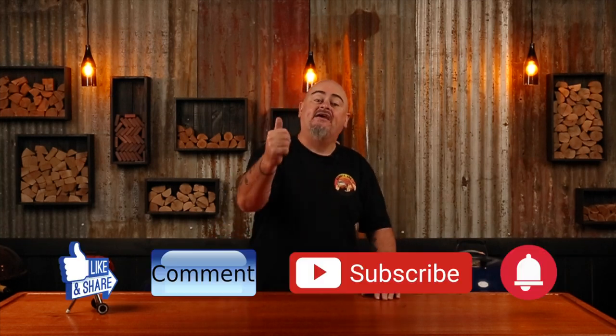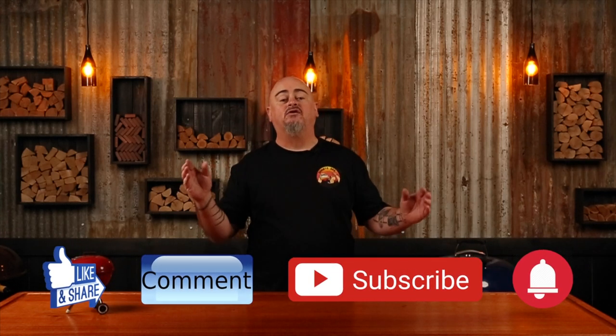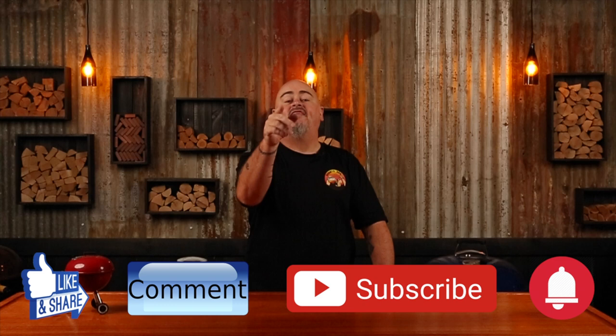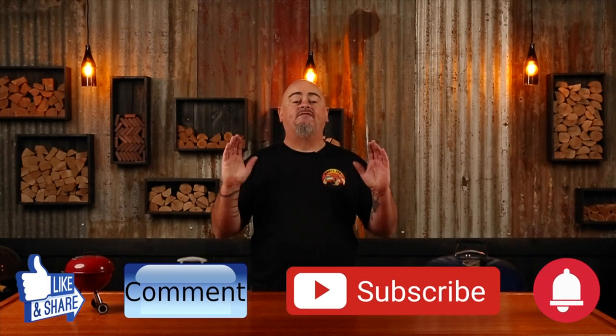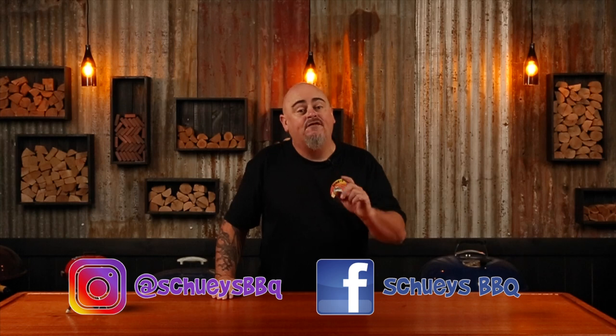Welcome to Shoei's BBQ where you'll learn the tips and tricks to master your grill. I'm grilling dimsims in the Weber today, or as we like to call them, dimmies. If you haven't already, give the video a thumbs up, share it with your mates and leave a comment. The channel is as easy to follow as hitting that subscribe and bell button, and that way you'll be notified every time I upload new content. Also jump onto my Instagram page for giveaways and my Facebook page for extra content. So let's get into it.